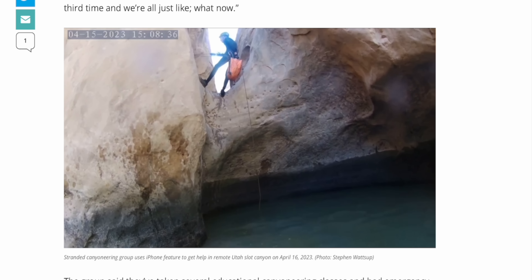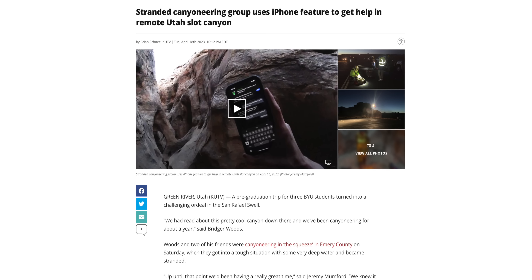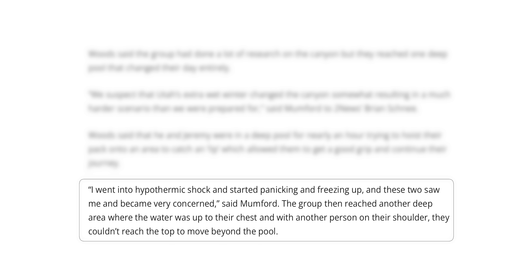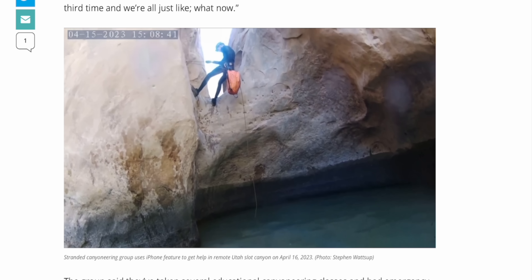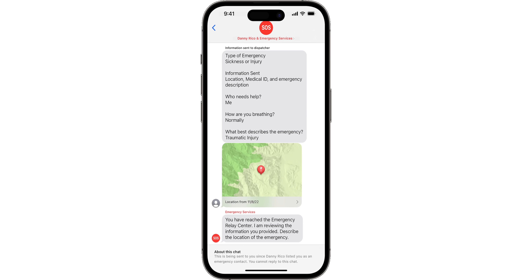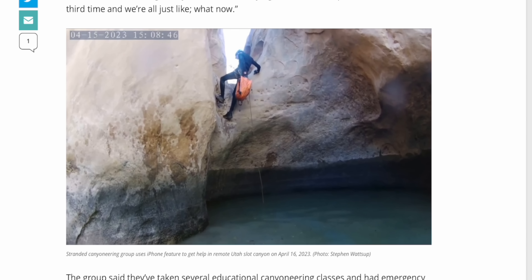Imagine being trapped in a canyon 500 feet below everyone else with no one able to hear you scream for help. That's exactly what happened to three college students, and without the iPhone 14, they likely would have died. Three BYU students hiking a Utah canyon called the Squeeze ended up stuck in a deep pool, with one going into hypothermic shock. Without any cell signal 500 feet below the surface, the only way to get rescued was via the iPhone 14's Emergency SOS via satellite feature — which is exactly what one of them used.